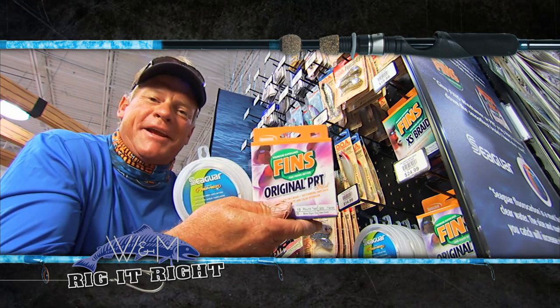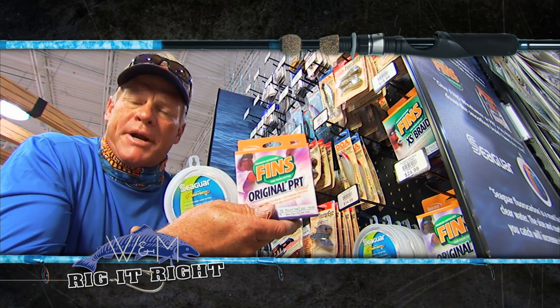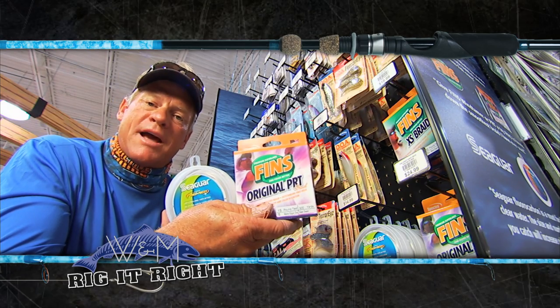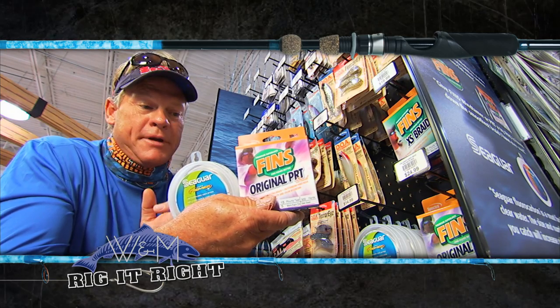Now the line we were using — Finn's Original PRT and Seaguar Premier Fluorocarbon. The reason I was using the Premier is it's a little bit softer, a little bit limper. The water was kind of cool, so you wanted that shrimp to be able to function like a natural shrimp out there.